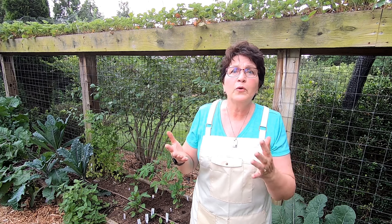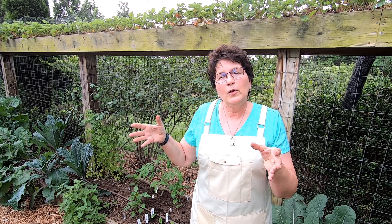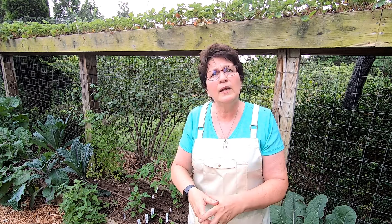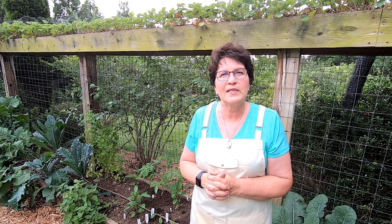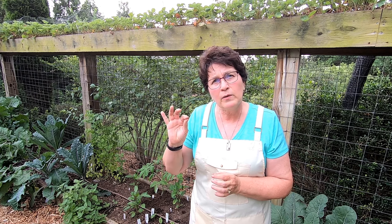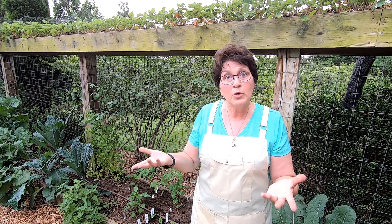But if you soak your seeds, you can jump-start that germination process by softening this outer layer, which allows the moisture to get in to help break dormancy. For years I've been soaking seeds that have that harder outer layer overnight to help them germinate faster.